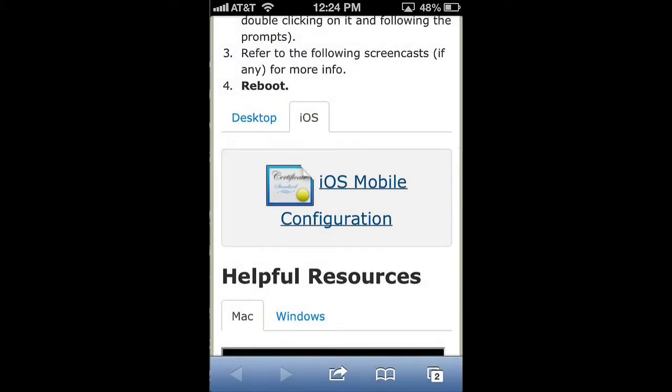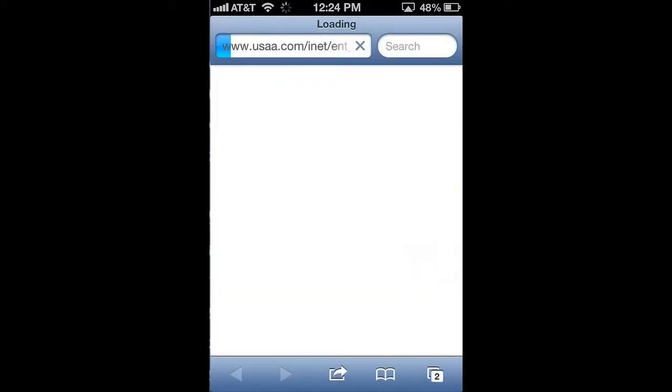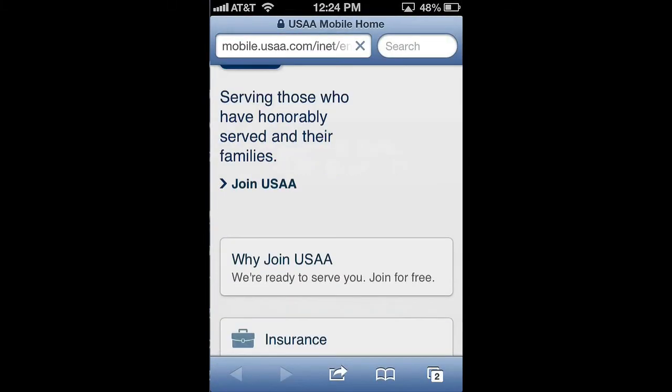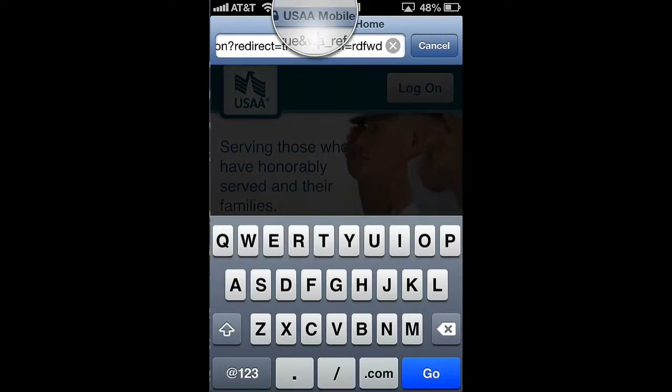That's it, you're done. Let's test it out on a secure site. Let's refresh this — and the page loads. That's all for this screencast, hope you enjoyed it.